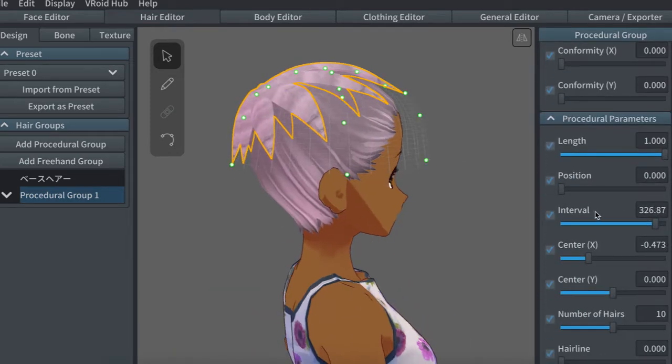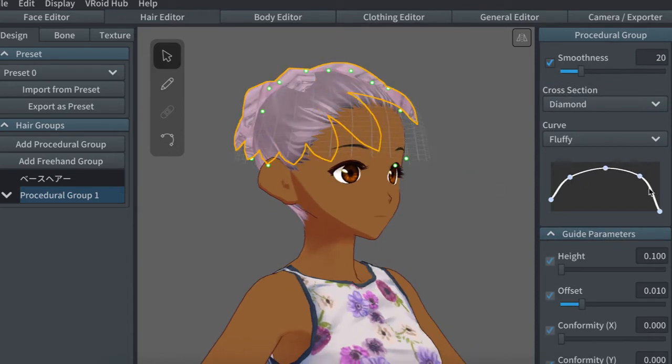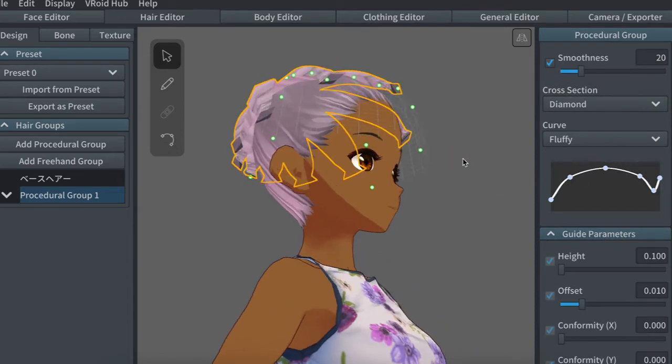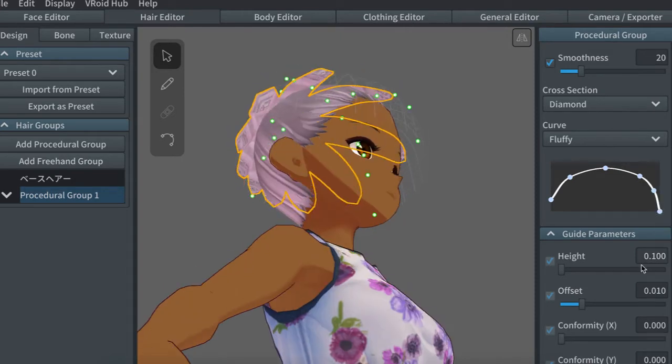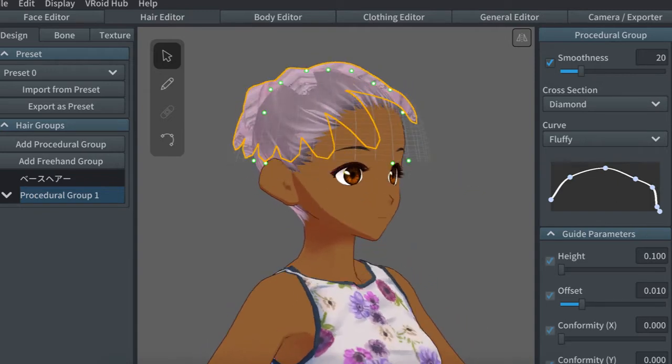When using the diamond or filled triangle cross sections, be careful with adjusting the curve of the hair, because moving the last point anywhere other than the bottom of the curve will open the end of the hair and make these weird polygons visible. Transparent ends on your texture will not remove that, so just watch out for it.